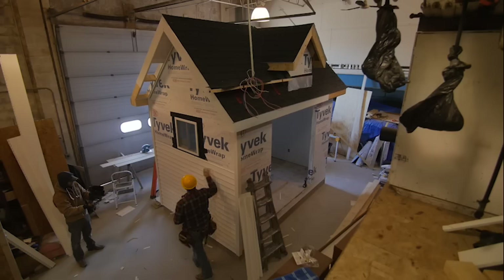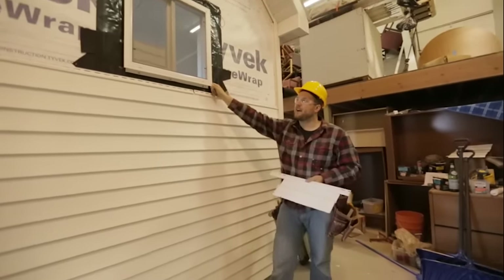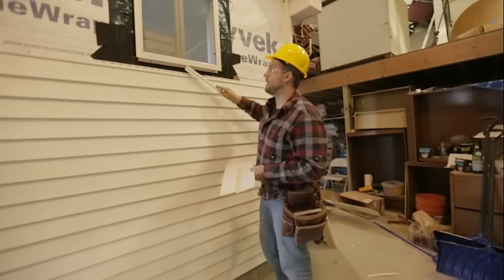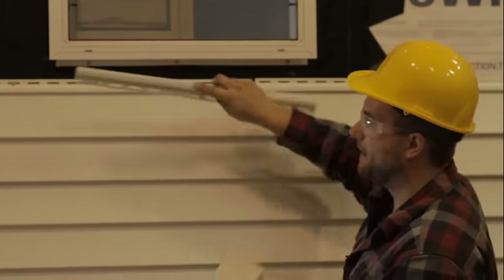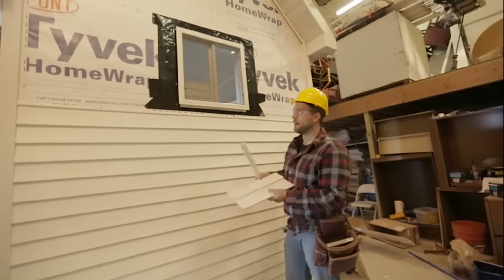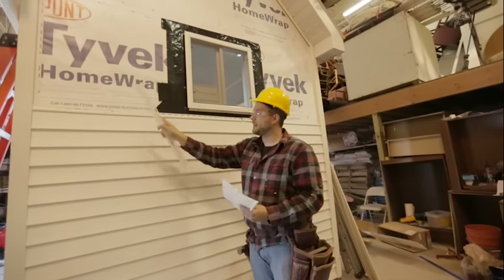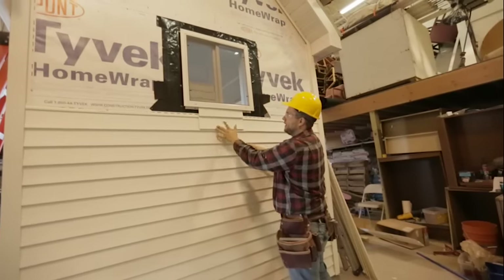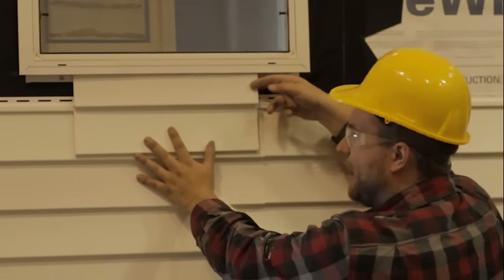We have our siding installed up to our window, so now we need to deal with cutting around this window. Before we actually get to cutting, we need to talk about this utility channel that goes up underneath our window to help secure the piece we cut. We'll have a piece of siding that comes around below the window and back up into the side — we're basically going to cut off the starter strip on this piece, and if we just left that behind the J trim without any support, it'll start flapping in the wind.